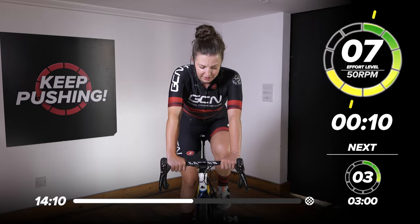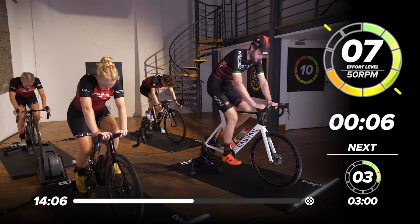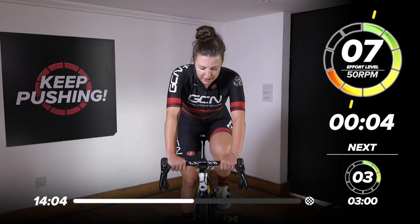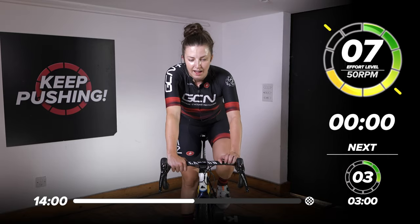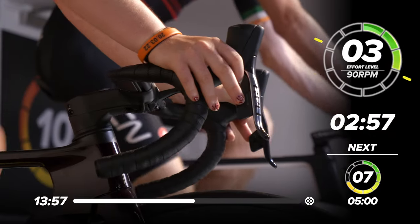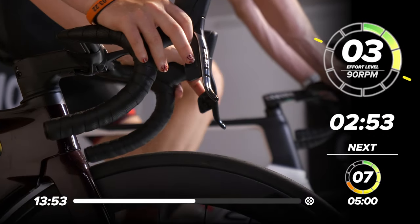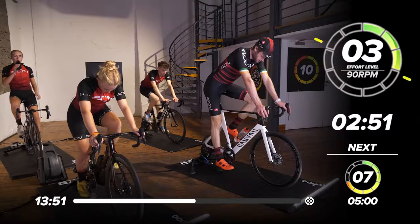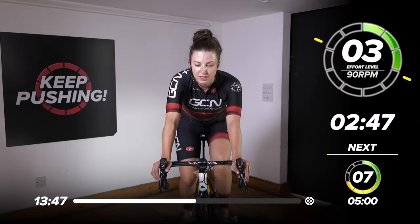10 seconds. Five, four, three, two, one — back to easy riding. Back to that three out of ten. Spin your legs — it's going to feel a little bit weird going at that high cadence now. Just spin your legs at whatever cadence feels comfortable to you.